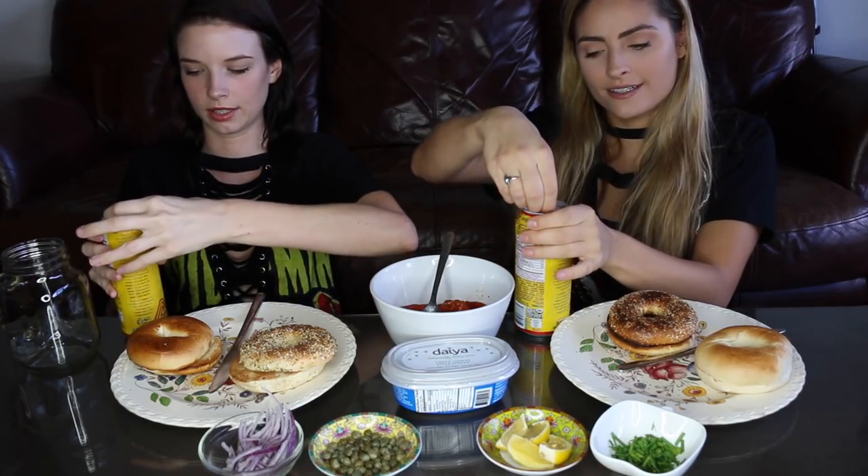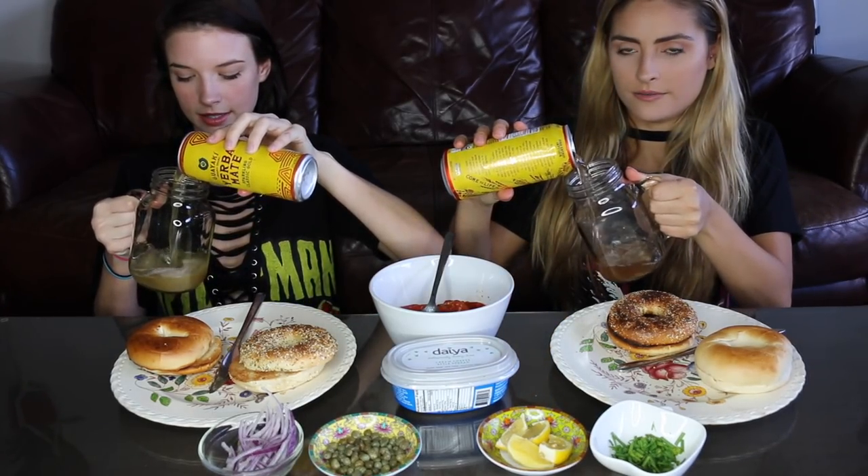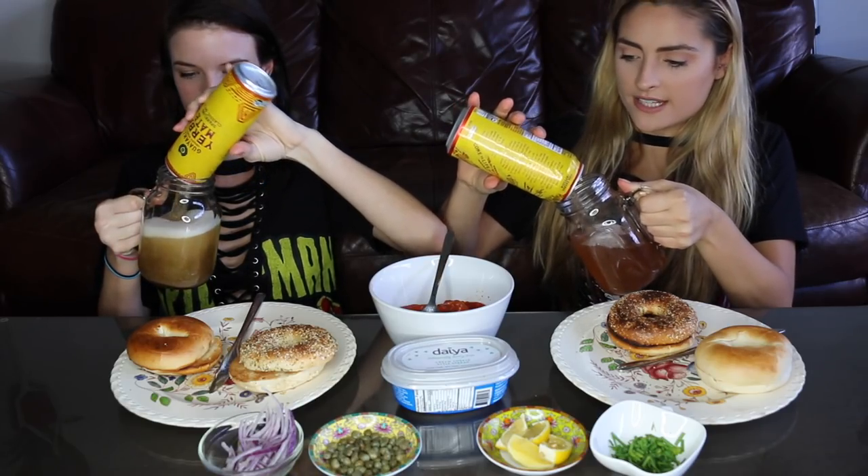On the side, we are also drinking some yerba mates. I have the classic gold, and she has the rebel berry — these are my two favorites. Yours is bubbly, mine is just flat. Usually I'm afraid to try anything sparkling that's not soda because I don't like soda water, but I had a sip of Chantal's the other day and it tastes like Coca-Cola. It literally does, which is really exciting because I try not to drink soda. The classic gold bubbly is my favorite.